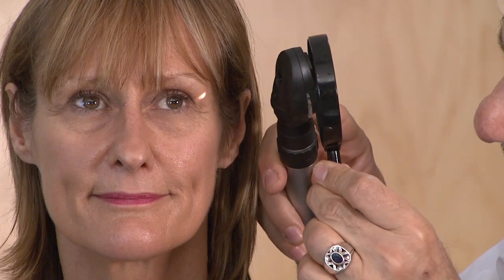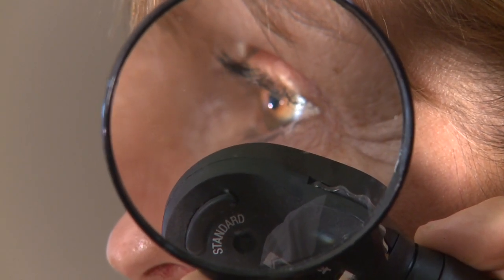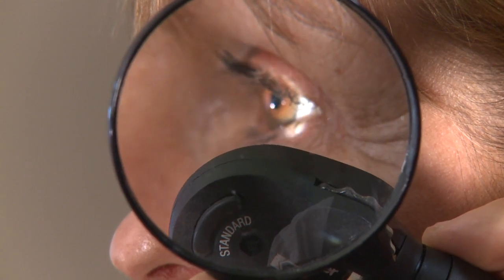The one thing most GPs can't easily do is examine the anterior chamber — you need a small magnifier like this. Open your eye wide, and use a tiny beam of light which you can adjust on your ophthalmoscope. You can then see the dome of the cornea and the iris behind it. Her anterior chamber is quite deep, but if the cornea and iris are in contact with each other, that indicates a shallow anterior chamber and possibly acute glaucoma — which she doesn't have.